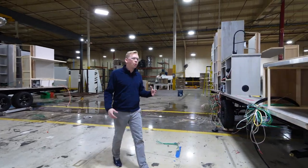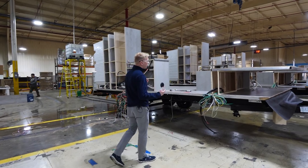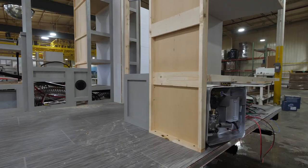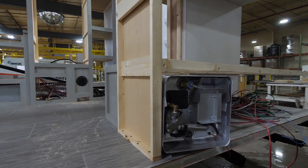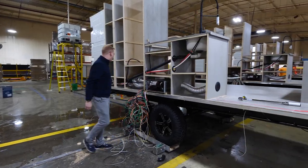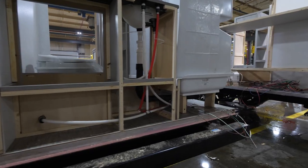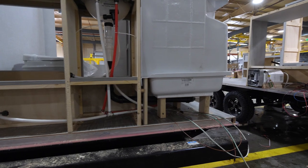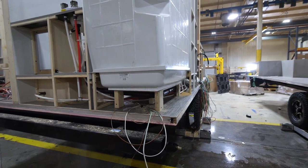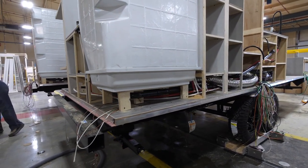As we continue along, we're now going to start bringing those wires from the underbelly up to the top of the unit. A lot of our wire harnesses are being set so we can plug in things like lights, outlets, our furnace, our water heater, and other features. Along with that we're starting to hook up things like our sink, our shower, and all of the vital plumbing — the guts and organs of our IBEX being installed here. Our shower basin is also supported underneath with two-by-fours and additional decking to ensure a stable, sturdy shower pan.